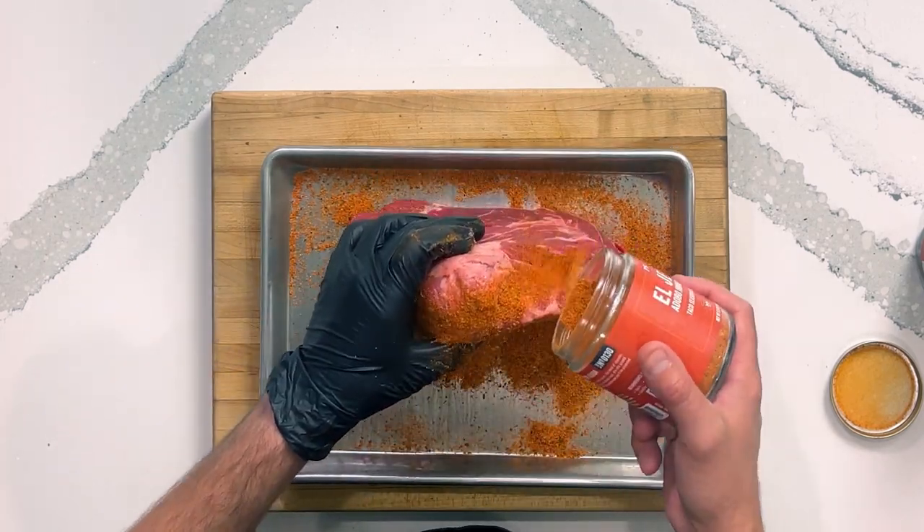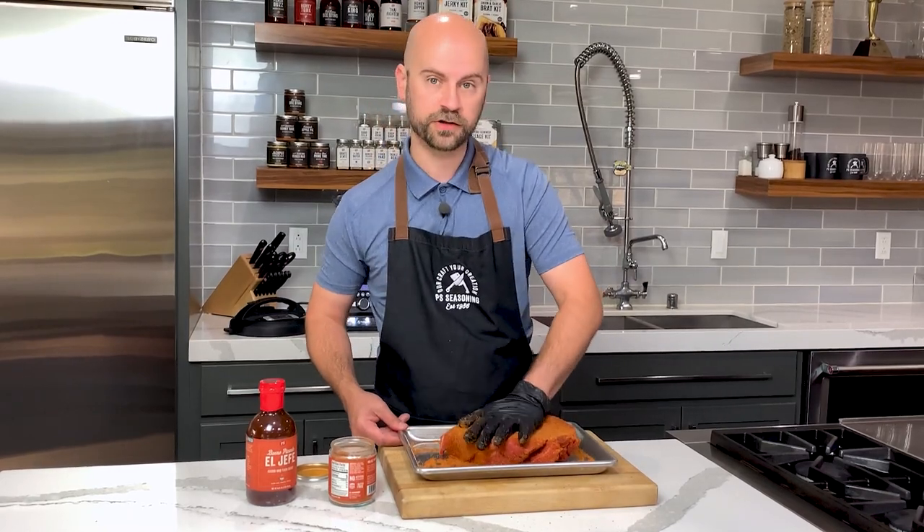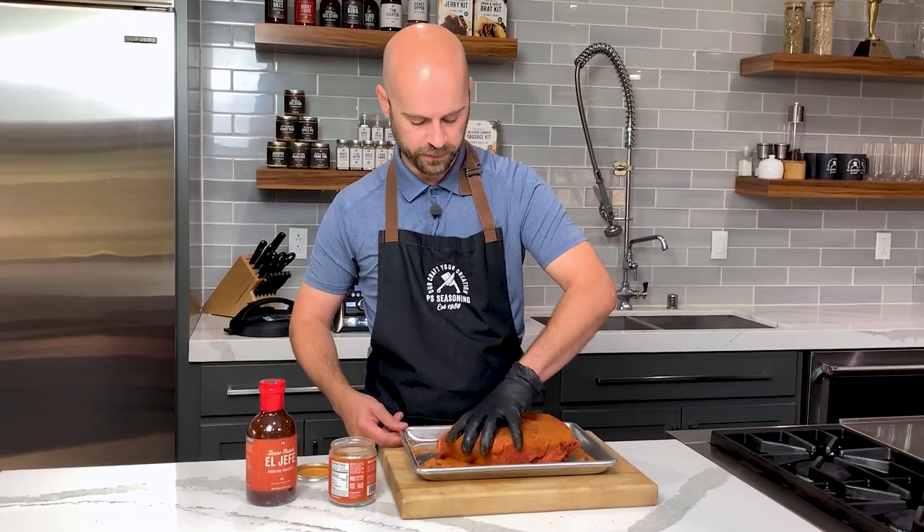Gonna get all sides — get that nice and packed in there. We're gonna move over to our pressure cooker, which does have a sauté setting, and we're gonna start searing this off.